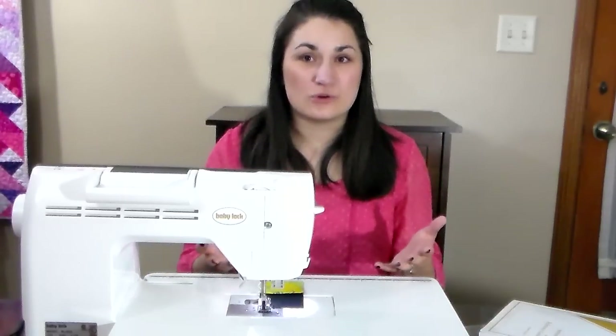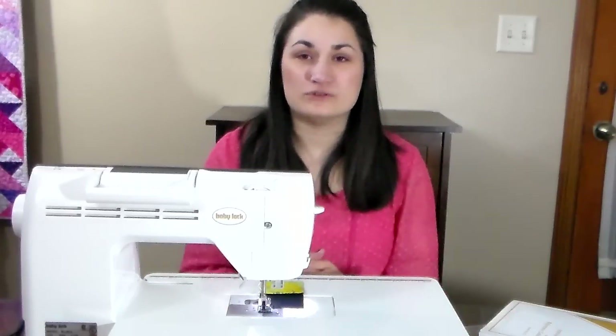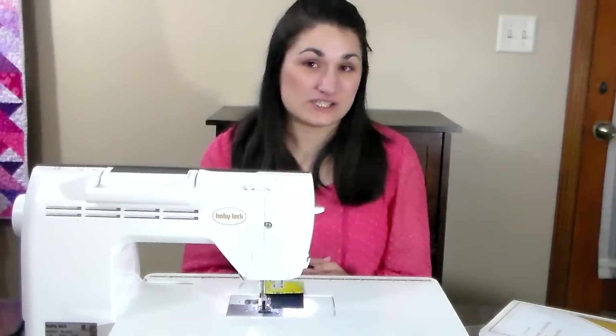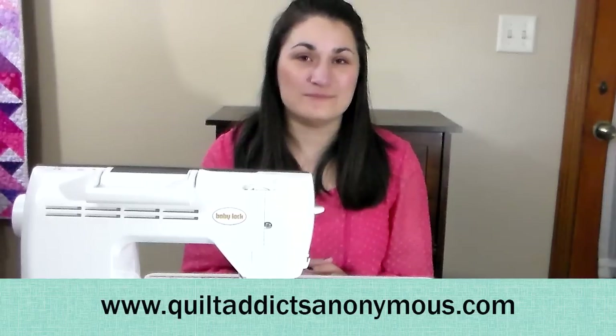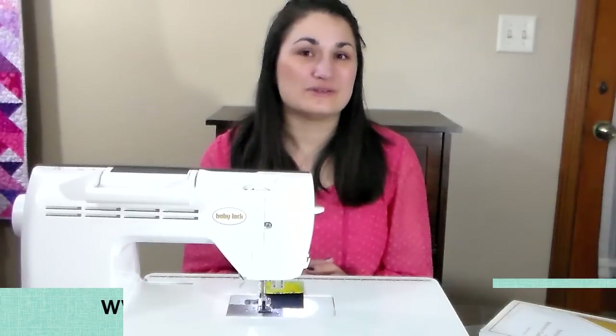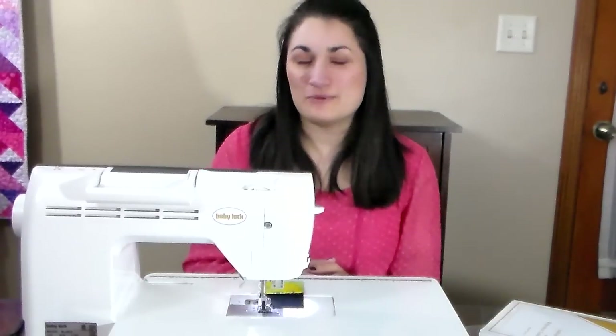I hope you enjoyed this tutorial and that it will help make your quilting more accurate. If you've enjoyed it, please go to my website at QuiltAddictsAnonymous.com to check out other tutorials and patterns. Happy quilting!